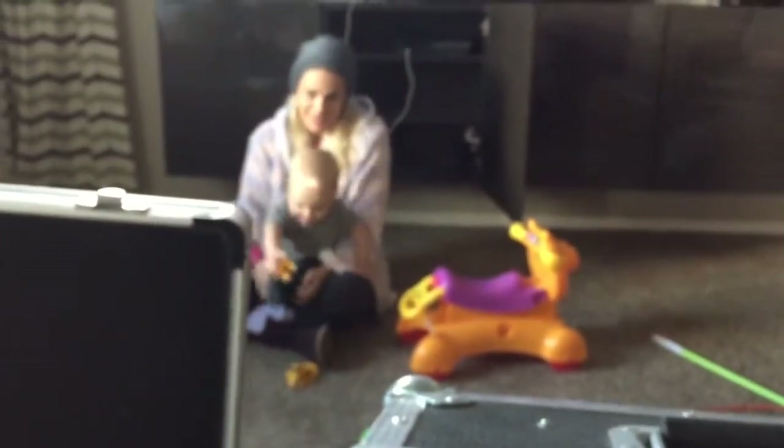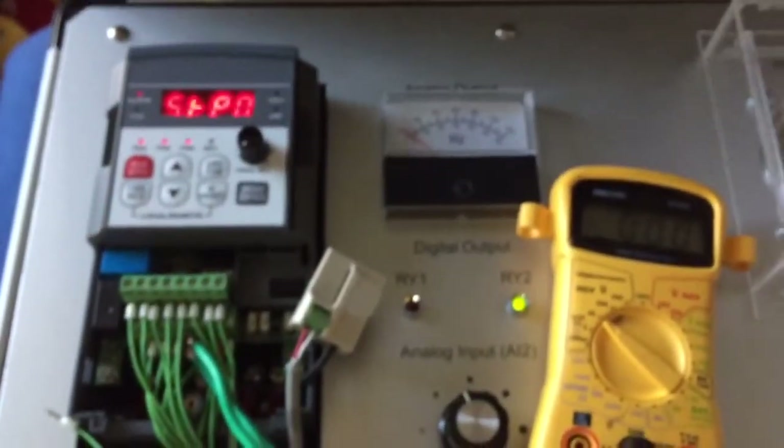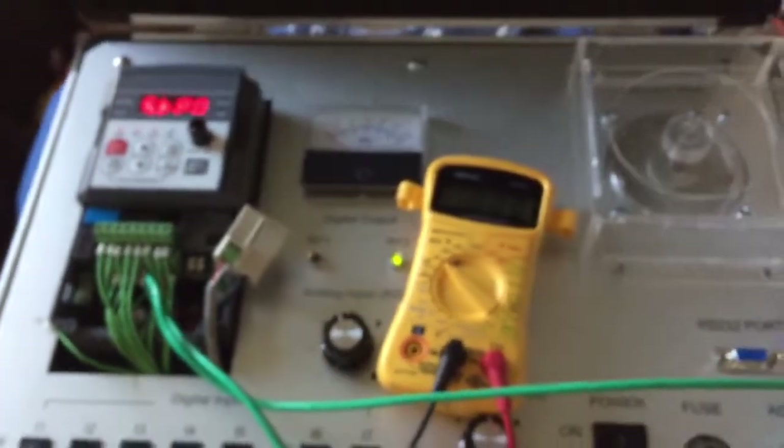Today Fisher is going to show you how to run any VFD off of the IQ pump. We've got a Toshiba S15, we've got the Tico N3, and we've got a motor.